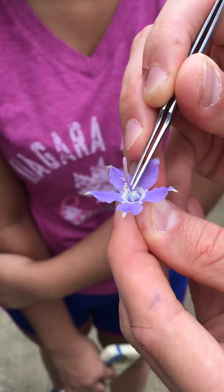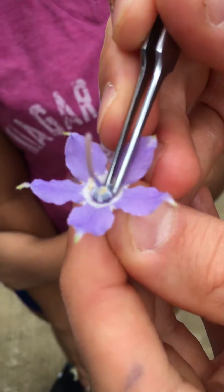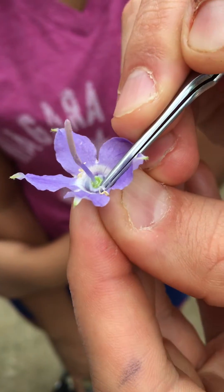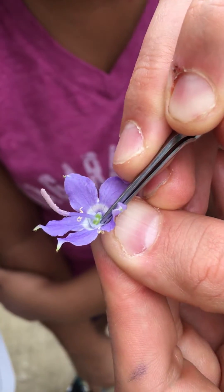Down in there is nectar. And I can see little beads — can you guys see little beads?